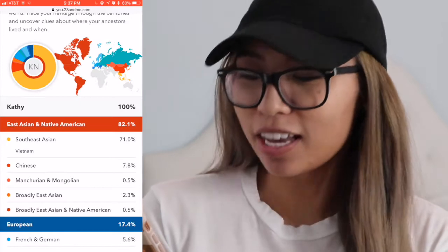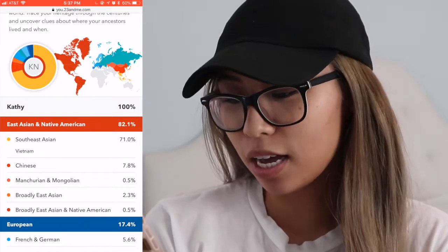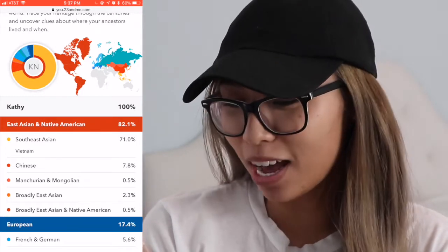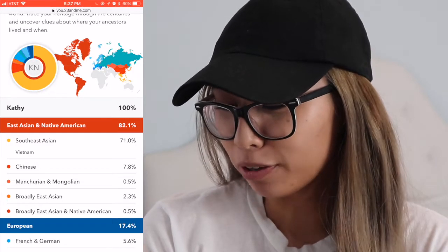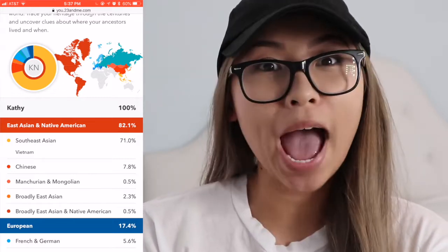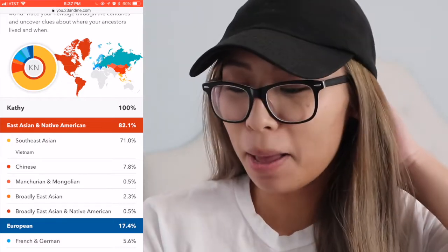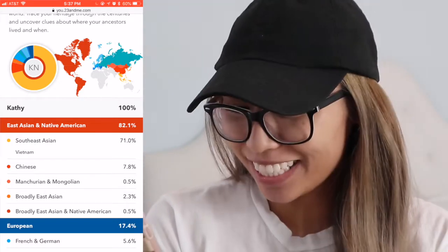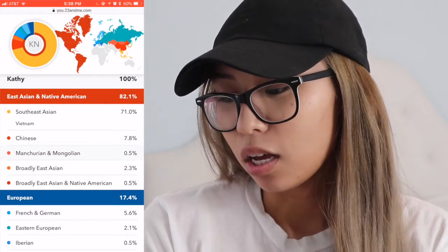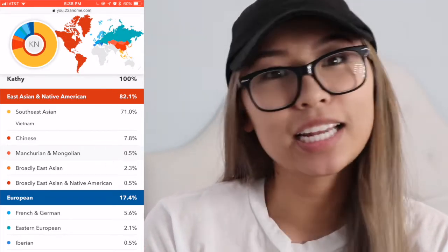Okay, I'm Southeast Asian 71% — that's dope! Let's see what else: I'm 7.8% Chinese, wow. I'm 0.5% Manchurian and Mongolian — I never expected that. Broadly East Asian, I don't know what that means, I'm 2.3% and then 0.5% broadly East Asian and Native American.